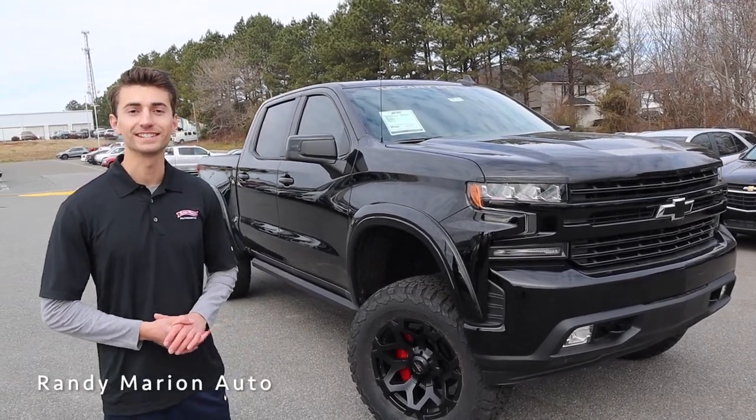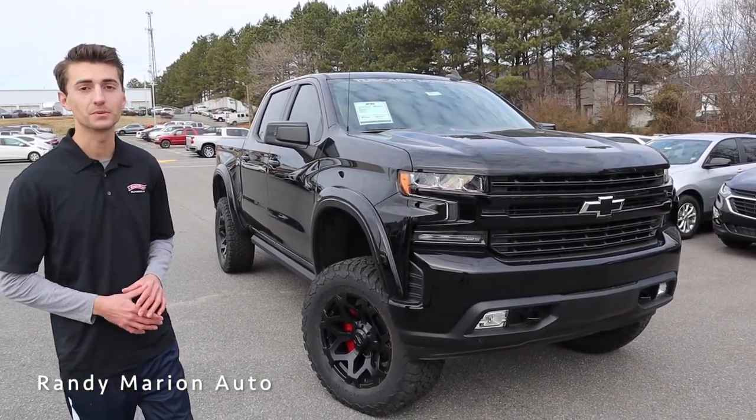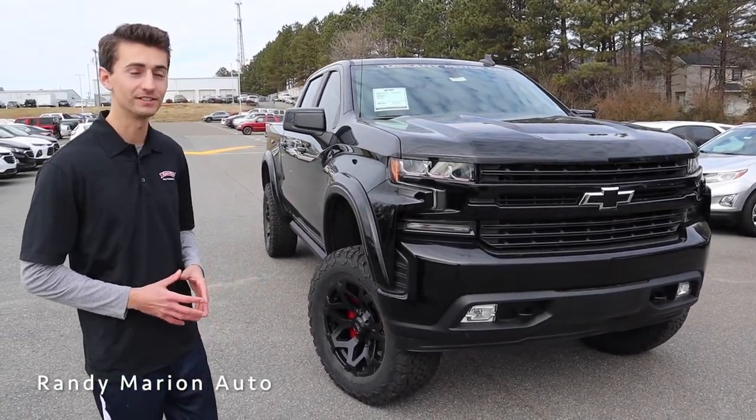Hey everybody and welcome to Randy Marion Chevrolet. Today we're going to take you on a tour of one of our 2021 Chevrolet Silverados equipped with the ZRX off-road package from Tuscany. This is a really cool truck inside and out with a lot of awesome features.